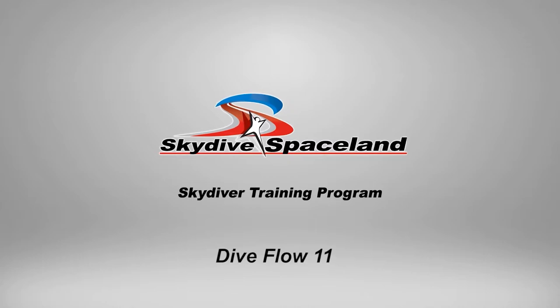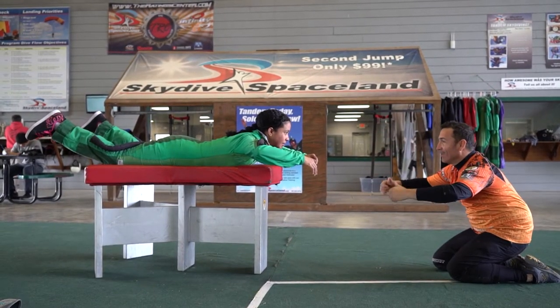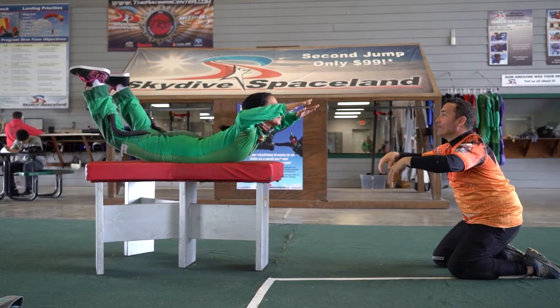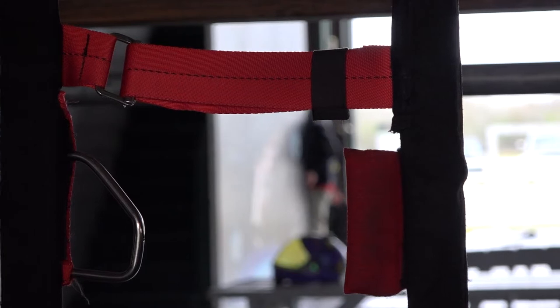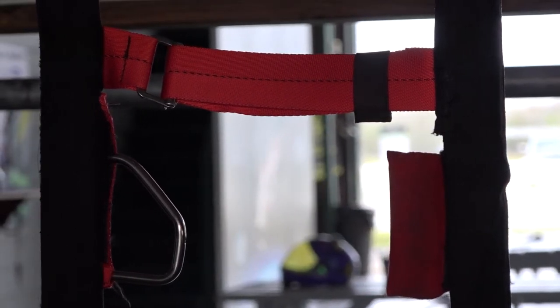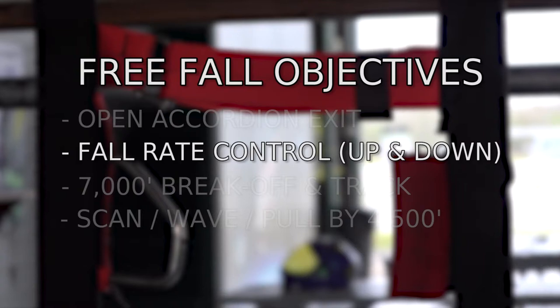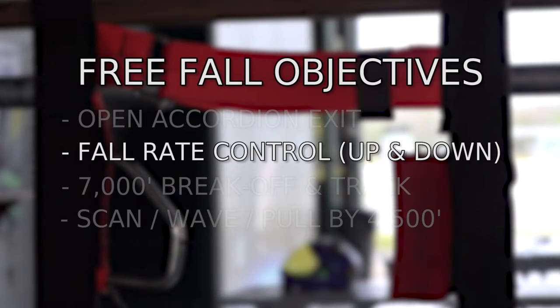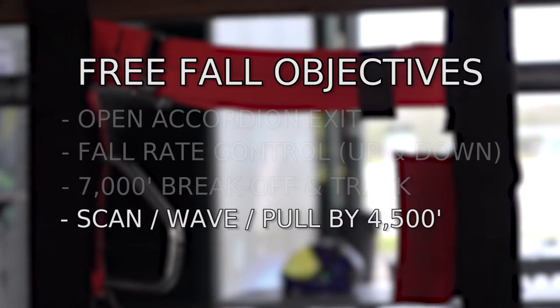Welcome to Diveflow 11. Diveflow 11 will help you gain a better understanding of fall rates and improve your ability to fly with other jumpers. The free fall objectives for Diveflow 11 are an open accordion exit, fall rate control, speeding up and slowing down, a 7,000 foot break off and track, performing a scan, wave and pull by 4,500 feet.